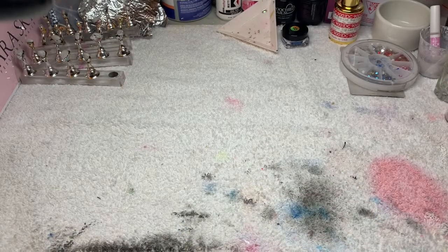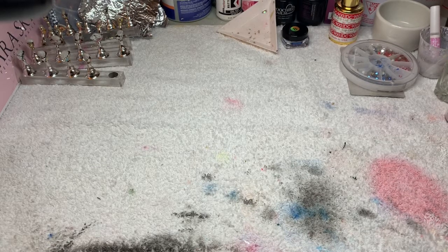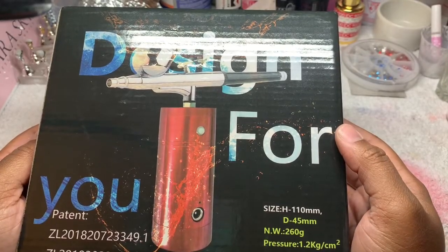Alright y'all, I just got my handheld airbrush machine from Amazon. I ordered this on Tuesday and I just got it today — it just came in the mail. This is an unboxing video, slash review video, slash how-it-works video, slash first-looks video. I'm so excited! Here it is. I got it from Amazon — it's designed for you.